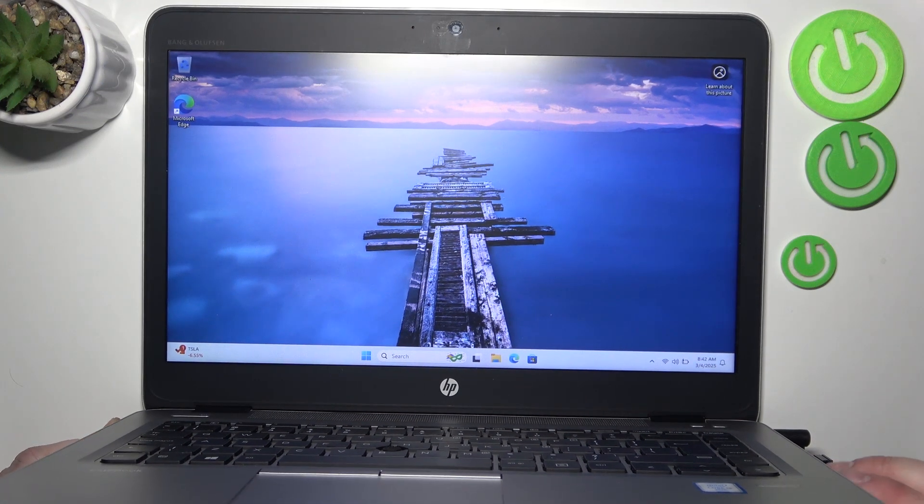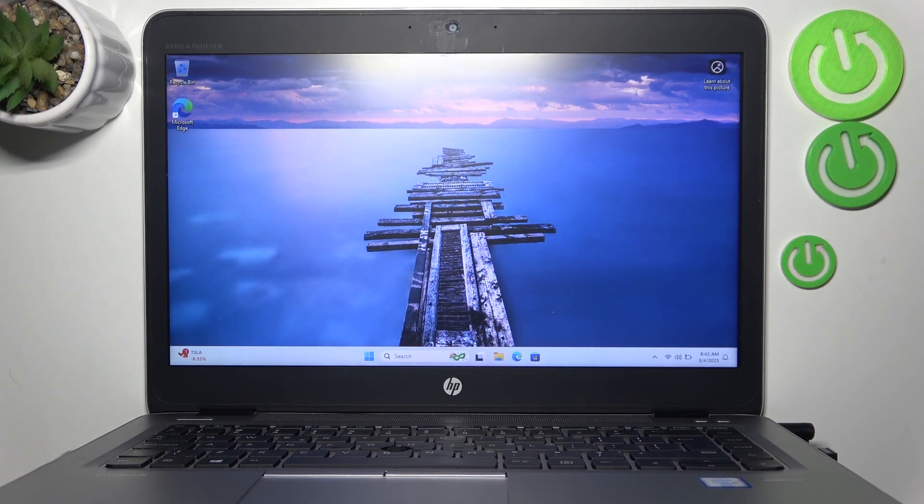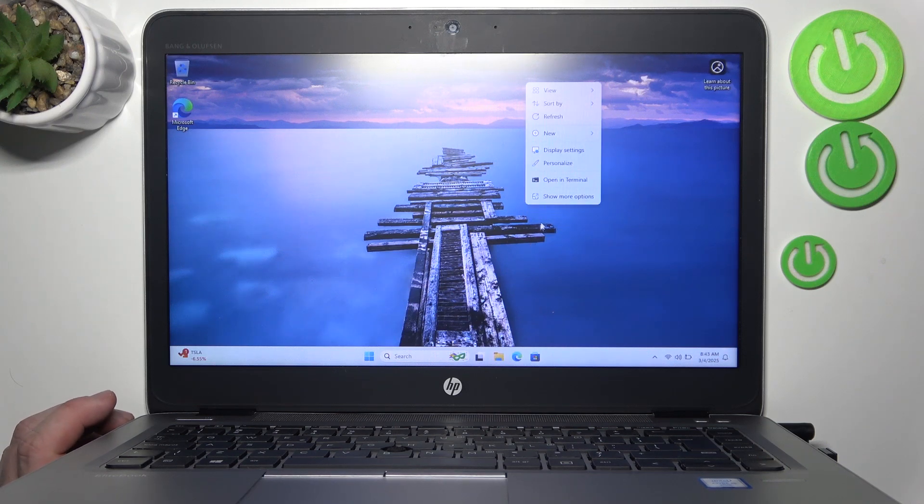Connect the second monitor via VGA connection right here. Once both monitors are connected, you can manage them in display settings.